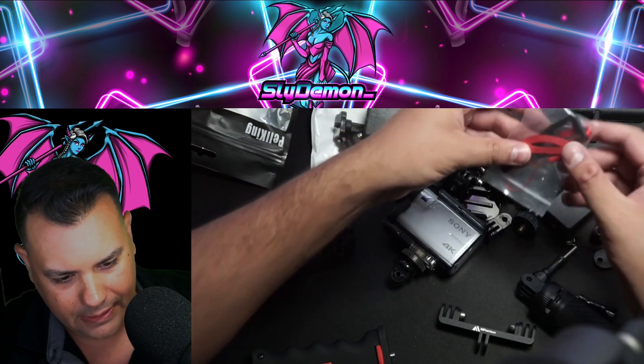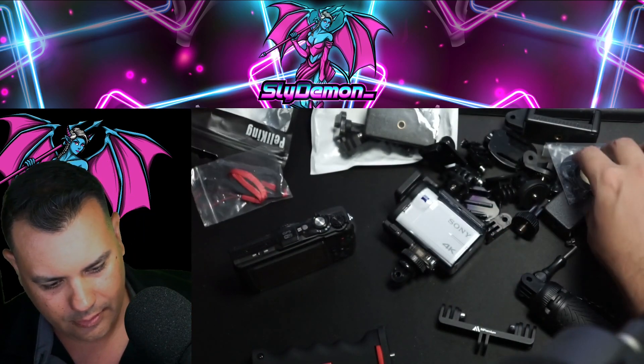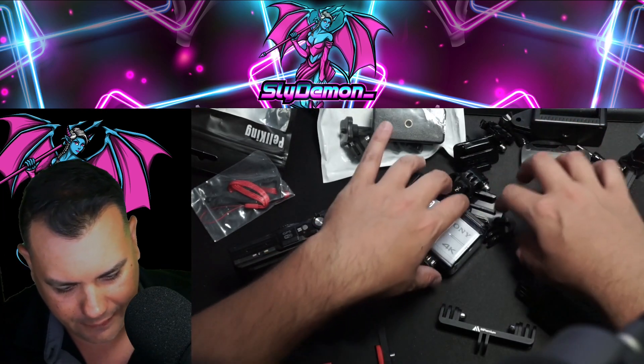We got pads, lanyard — yes sir. All right, we got all kinds of stuff here.